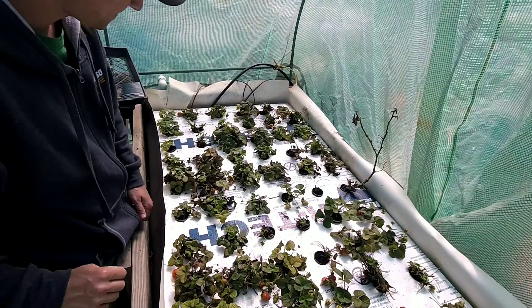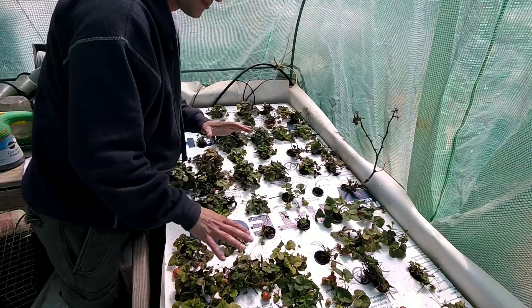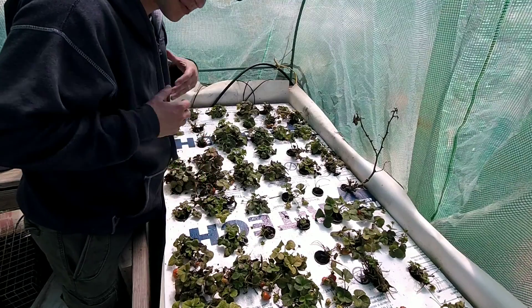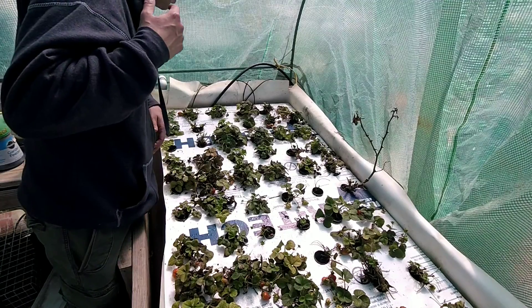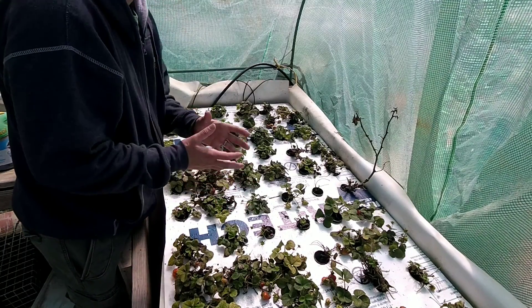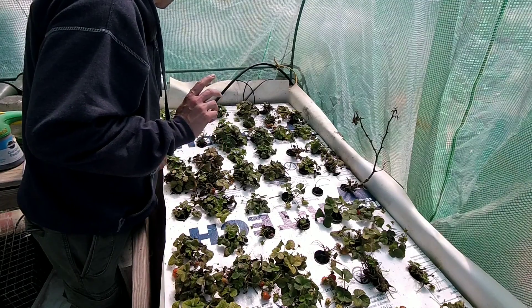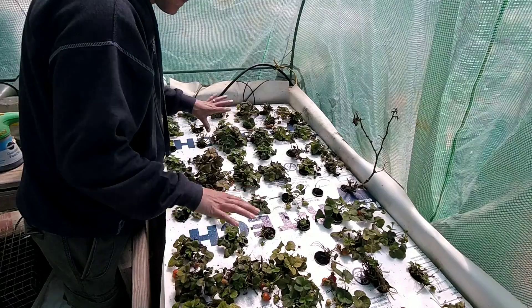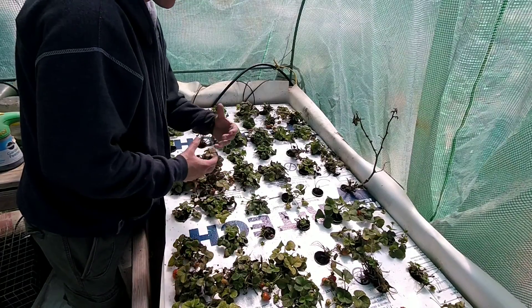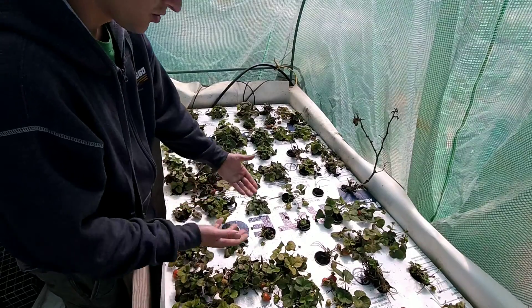These strawberry plants didn't really start producing really well until about the second year. So if you are just planting, don't expect a whole lot from your plants their first year. That being said, I've never grown from bare root — I've always bought my plants already growing and transplanted them into the ground or into this system.